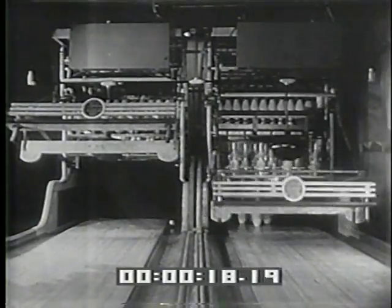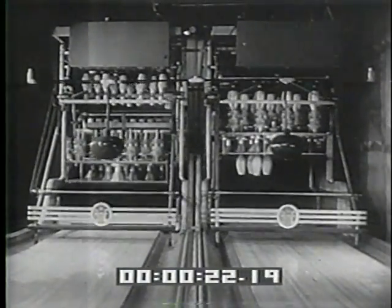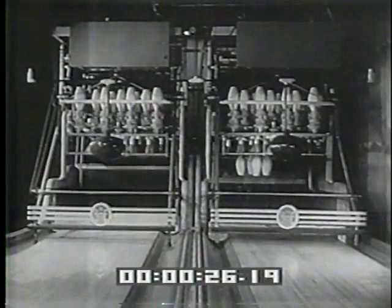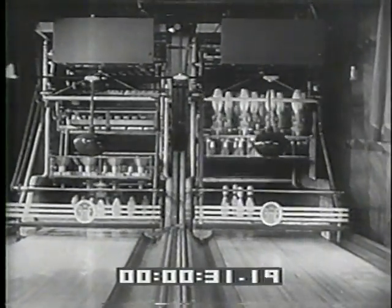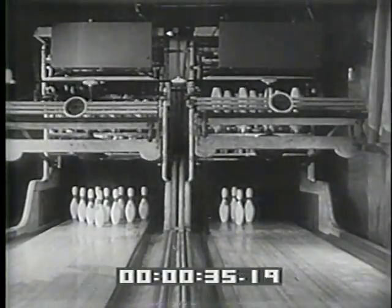Completely automatic, with an amazing brain that distinguishes between a strike and a spare. Notice, the strike on the left alley gets an immediate new setup. On the right, four standing pins are lifted, the alley swept clear, and the pins replaced. Meanwhile, both balls have been returned without a human hand touching anything.